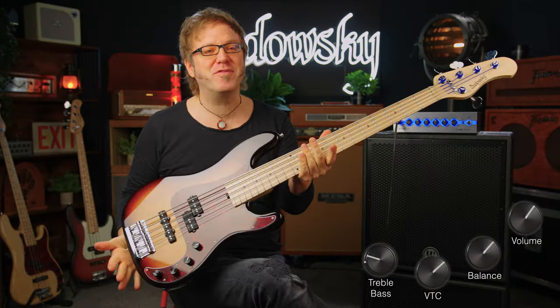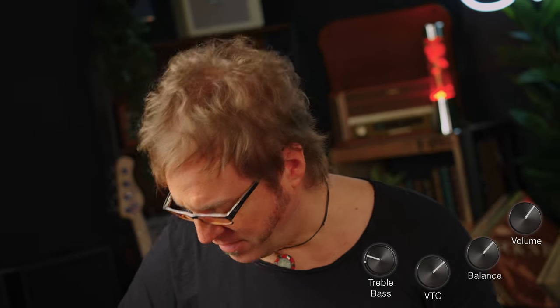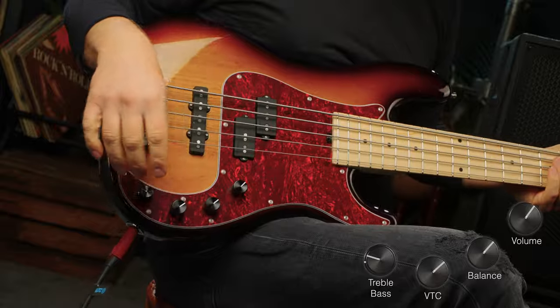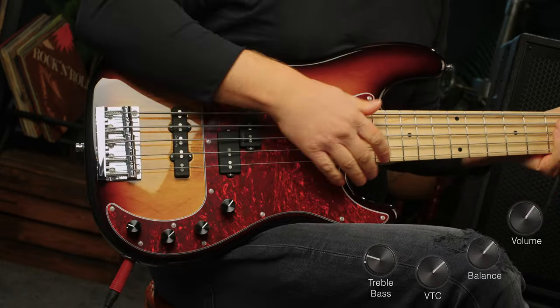I'm back and I now have the 5-string version of this beautiful instrument. Let's check out the B string first, because I'm sure you want to know how it sounds. I have both pickups on, VTC is full up, and bass and treble are at about 50%.